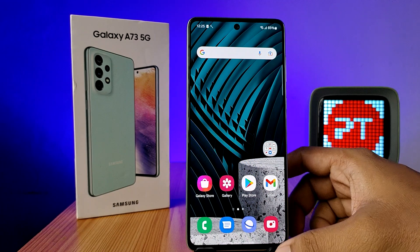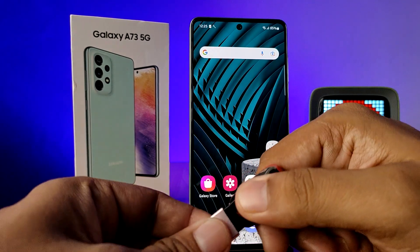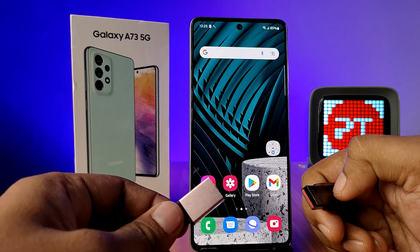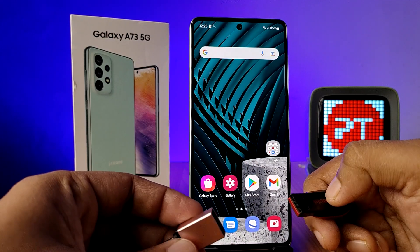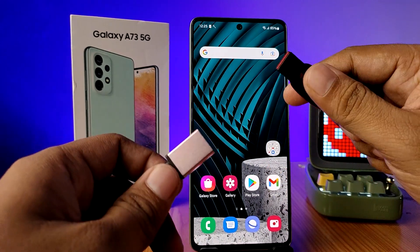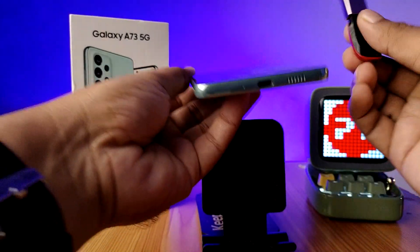Welcome back to Phone Tricks. In this video we will learn how to use an OTG pen drive or normal pen drive with the OTG adapter in the Samsung A73 smartphone. Please subscribe to our channel for more interesting videos. First of all, you need to insert the pen drive into the OTG adapter, then insert this setup into the phone.